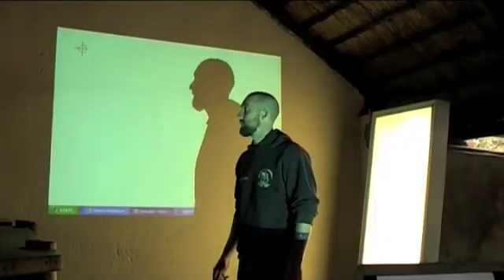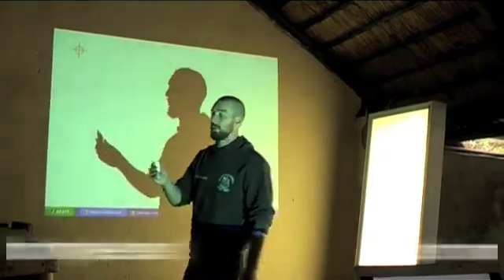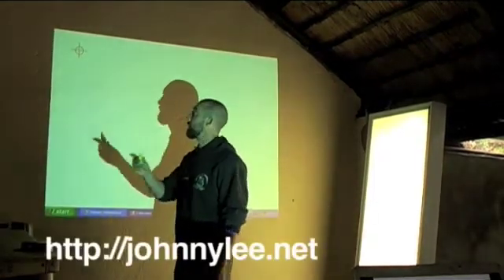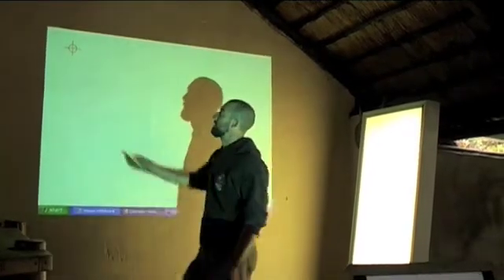Using the software sent in by Johnny Chung-Lee, we can hook up this LED pen to the Wii remote and calibrate it to this wall by our screen being projected onto it.